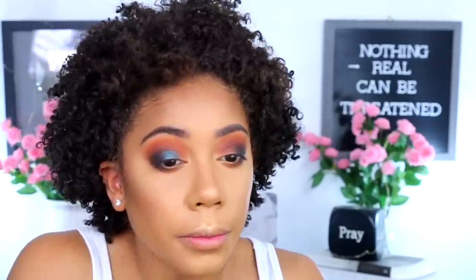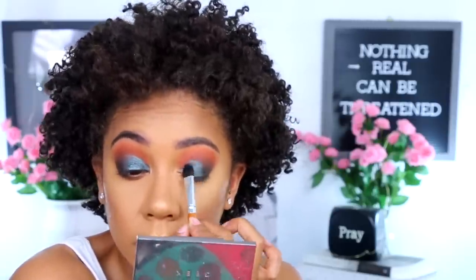It's so pretty. It took me so long to buy Juvia's Place palettes — I don't know why. I would always see Juvia's Place and just be like, 'okay, cool, I don't really need that palette,' but these are really good shadows. I'm going to take a little bit of the highlighter and put that in my inner corners.